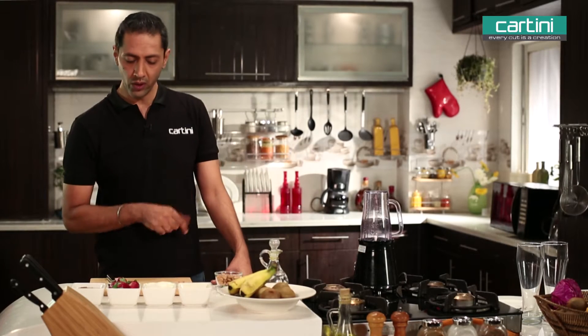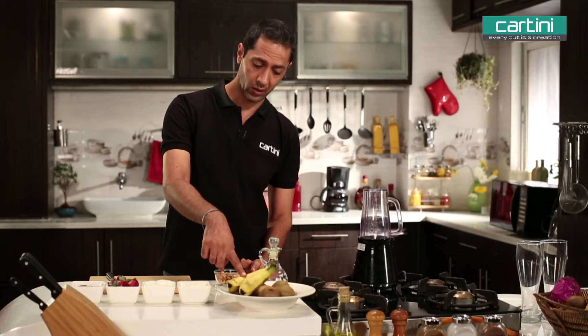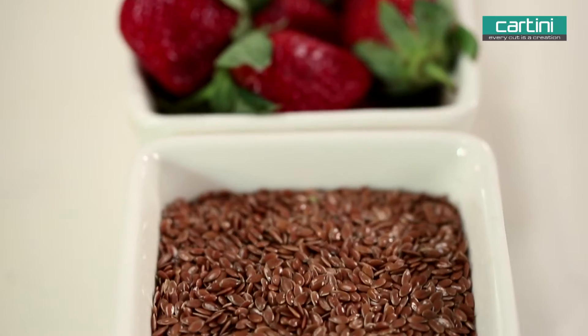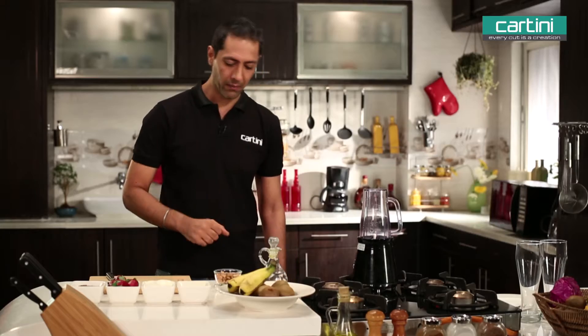What do we need for this smoothie? We need some curd — this is semi-frozen — some banana, which I've also frozen. And then kiwi, passion fruit, some flaxseed with fibre, a little bit of almond, very good for your brain as well. And we're going to finish it with some mint leaves.